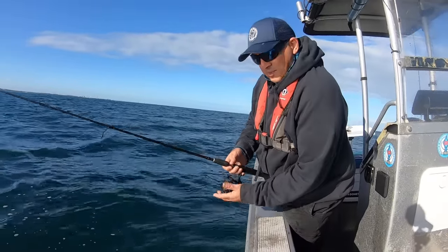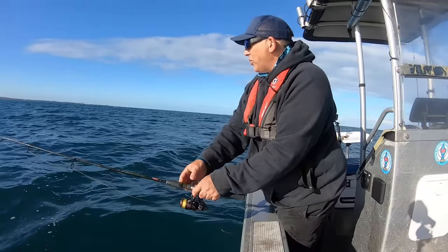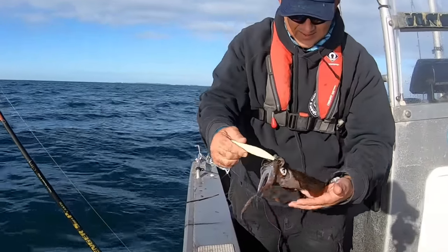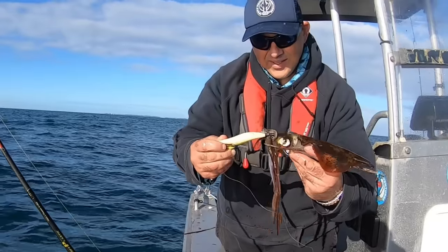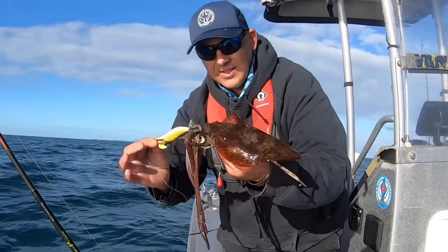Awesome, here he is - right here, another one! They absolutely love this yellow lime jig. Yellow lime jig - beautiful.